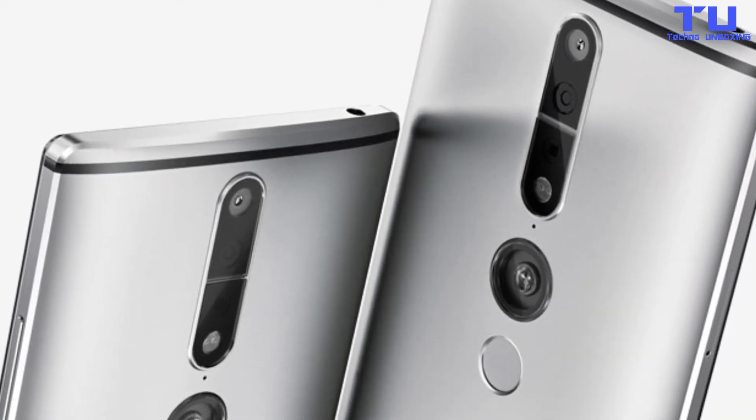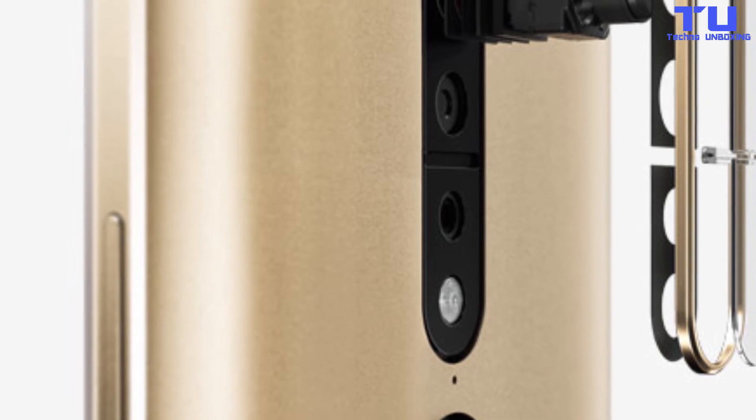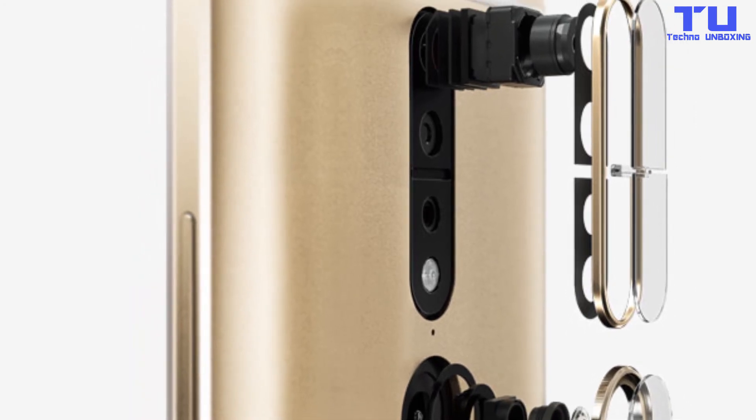It comes with a fingerprint scanner on the back and a 4050mAh battery with 2.4 turbocharging support. It will come in gold and grey color options. The Lenovo Fab 2 Pro is a single SIM smartphone.